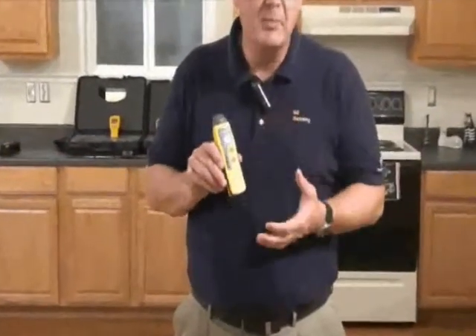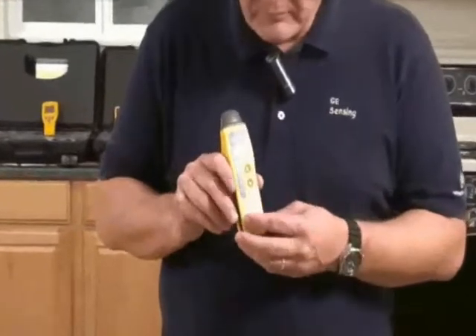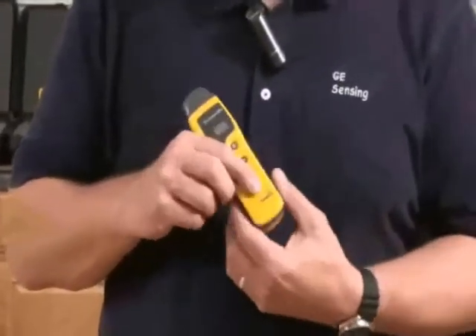Let's take a closer look at the Protometer Surveymaster. The first thing you notice is that this is a small, easy-to-use meter with high functionality. It's made out of an impact-resistant polycarbonate, and here on the side you'll see a rubberized hand grip.